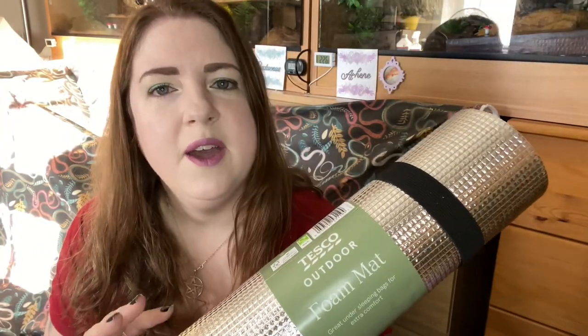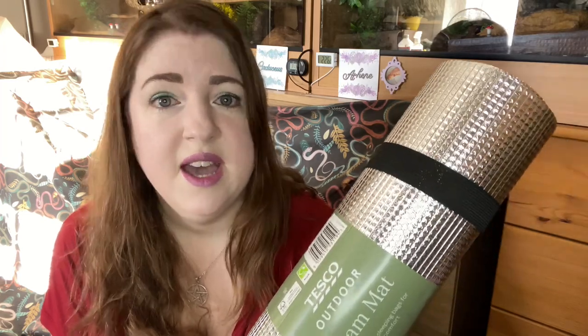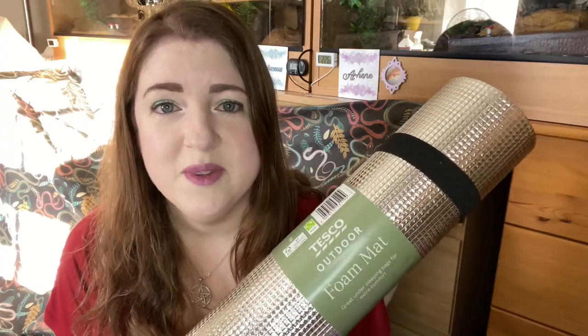I got a few of them so I could insulate the vivariums when it gets into the colder months. As we know, energy bills have gone up, so I want to keep as much heat in the tanks as possible — this room can get quite cold and I live by the coast, so when the wind blows it's absolutely freezing. I'm going to put these around the outside of the tanks with the foil side against the tank, reflecting the heat back in. The blue side will be showing on the outside. They're about six foot long, so they should be perfect for covering the sides and the top.